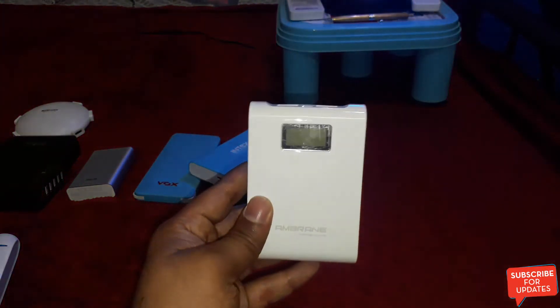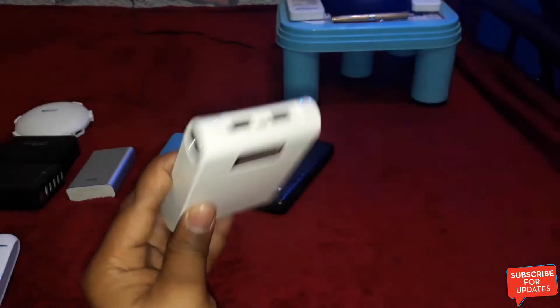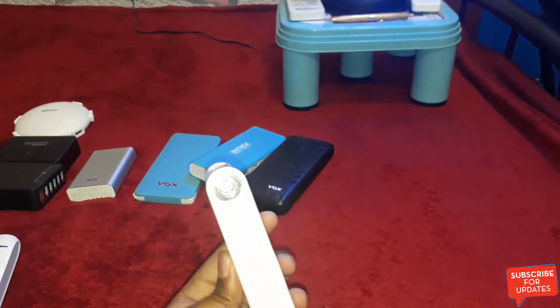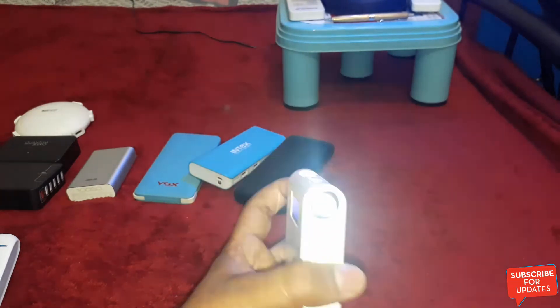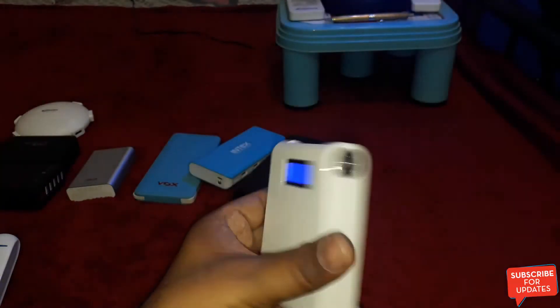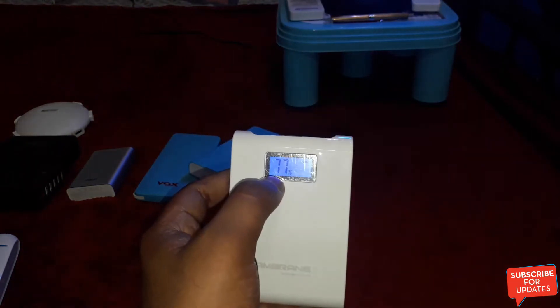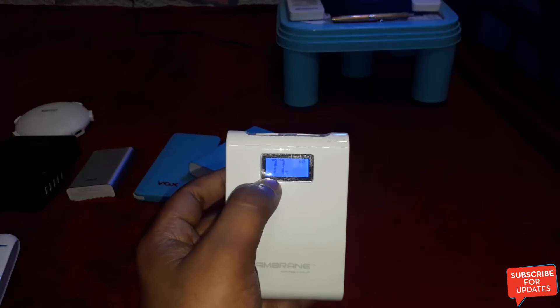And this one, last but not least, is the Embrane 10,400mAh power bank. The main specialty of this power bank is its LED torch. And you can see this digital display — it shows the percentage of the power bank's charge.